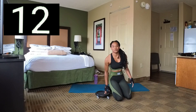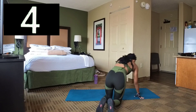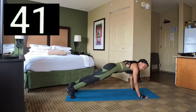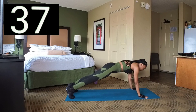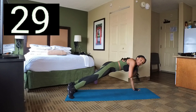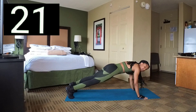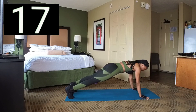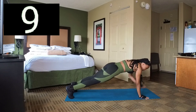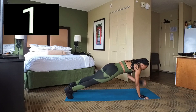Next set — we're going to do shoulder taps. We're going to hold in a push-up position. Set 3 — push-up position, and you're just going to tap your shoulders. Take your hands and tap your shoulders. If you cannot hold in a plank position for a long time, you can drop your knees. Just keep going, keep tapping. And 2, 1. Break.